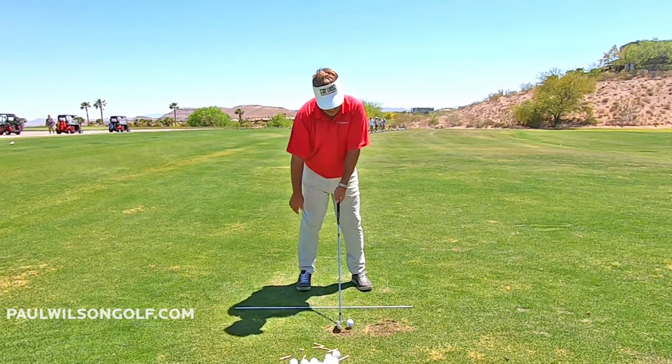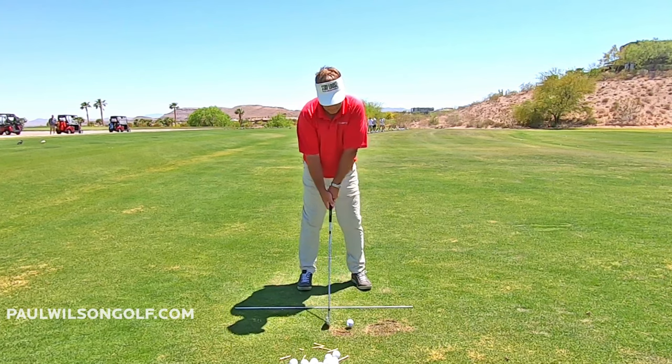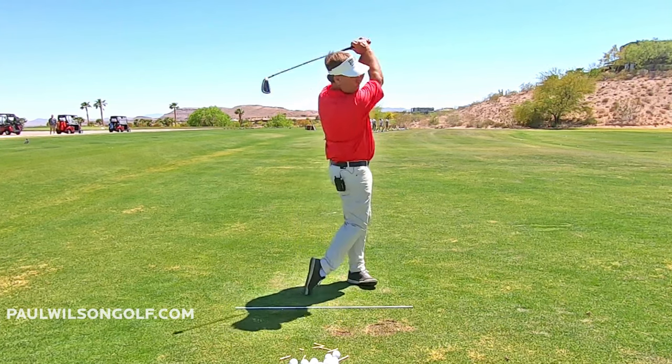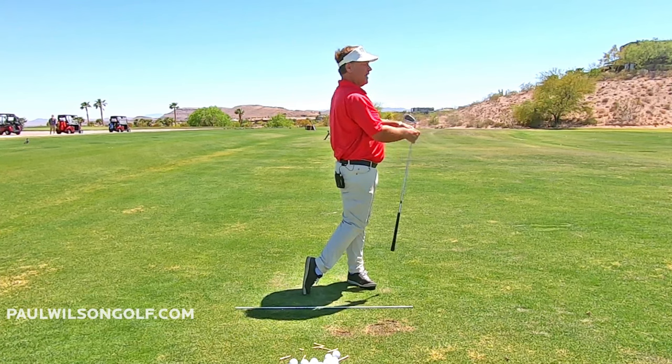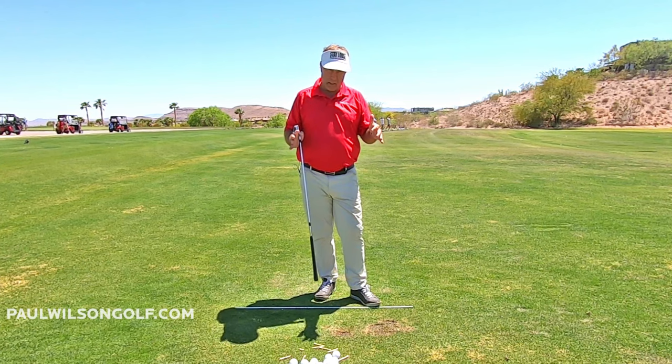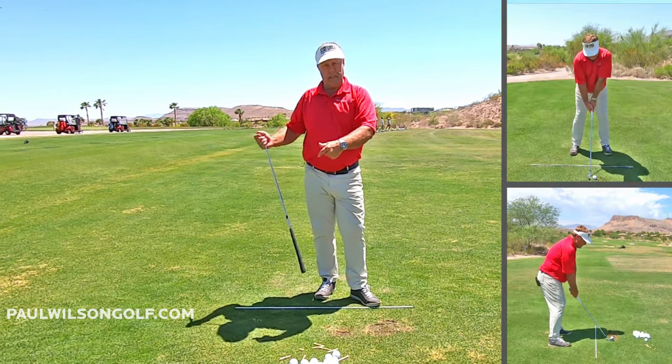Here we go, we'll go up to top speed. So that's what I'm getting at — you have to, unfortunately, kill the bird.